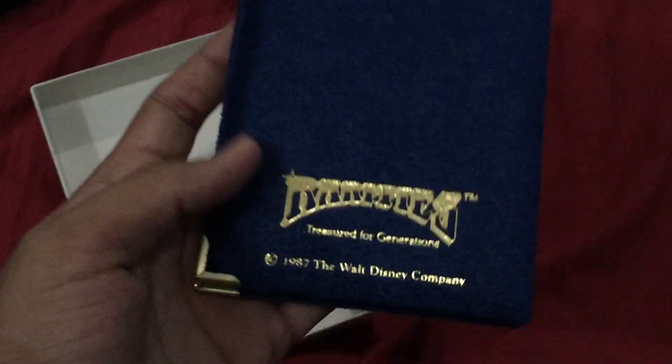Hope you guys like it. It's like a book. Hope you like it guys, thank you so much for watching.